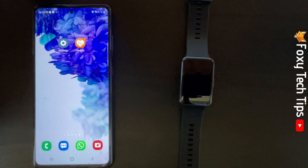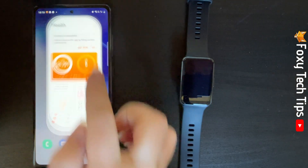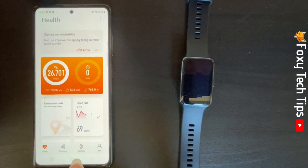You need to use the Huawei Health app in order to do this. Open the app on your phone and tap Devices at the bottom of the page.